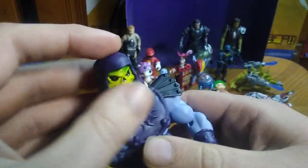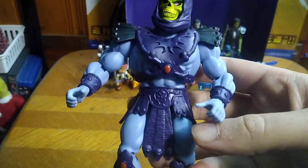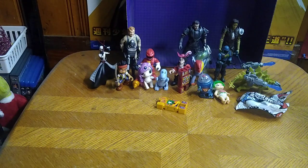That's all there is to say for Skeletor. He's got a ball jointed head, which is nice. Other than that, he's a good looking figure. That's all I have to say about 1980s Skeletor.